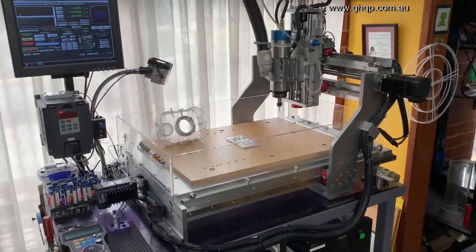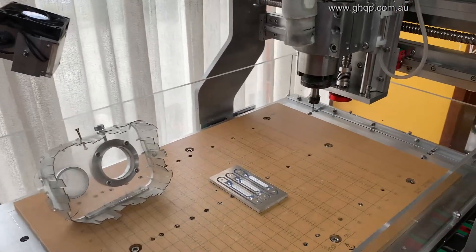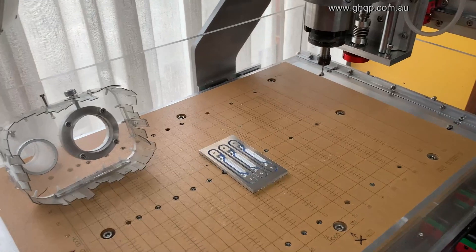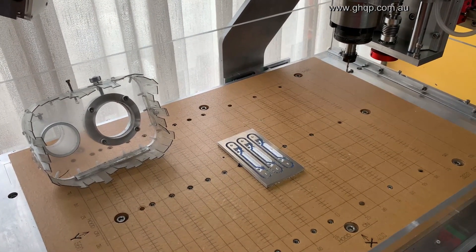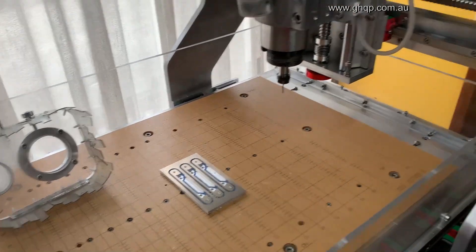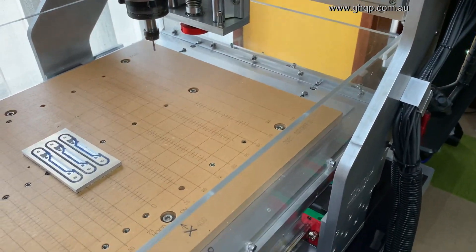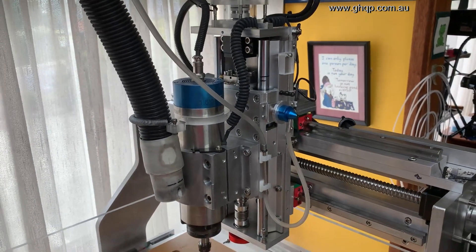This is the CNC router I used to machine all the effector parts. I built this in early 2011 and have been using it solidly since then. It's had multiple upgrades in its time, with the linear rails being replaced — I've replaced the round ones with square ones. The z-axis has been completely rebuilt a couple of times.